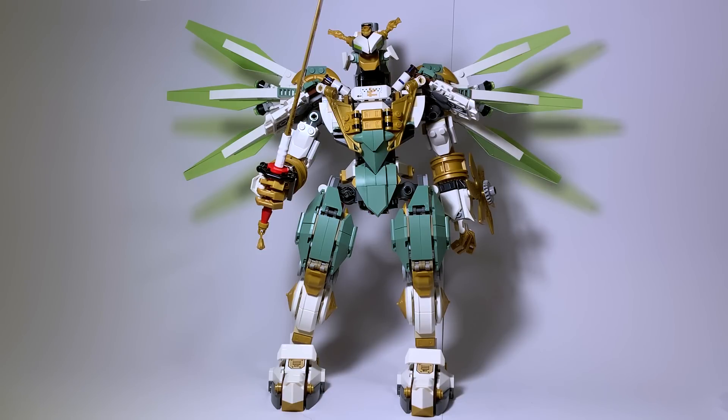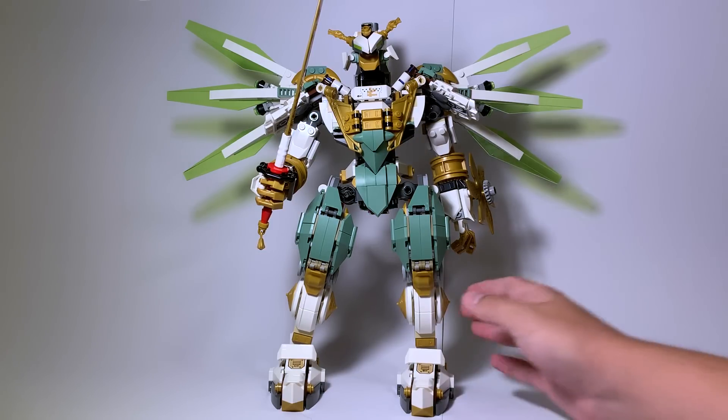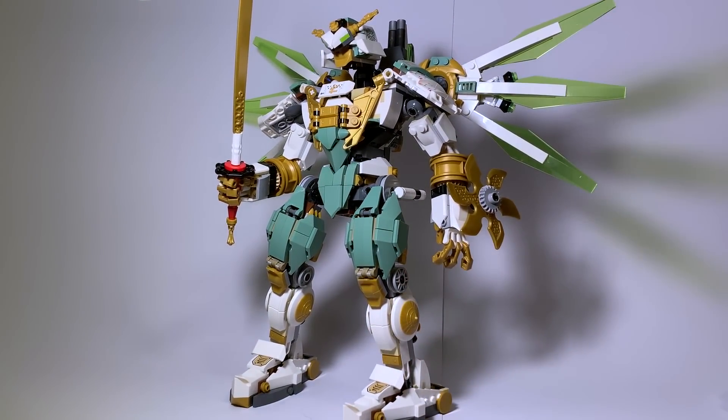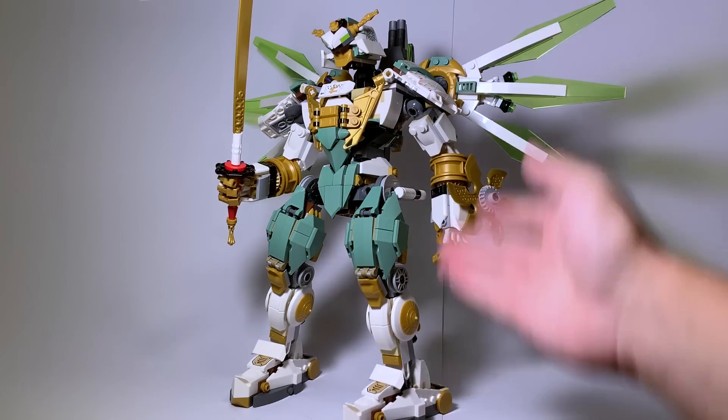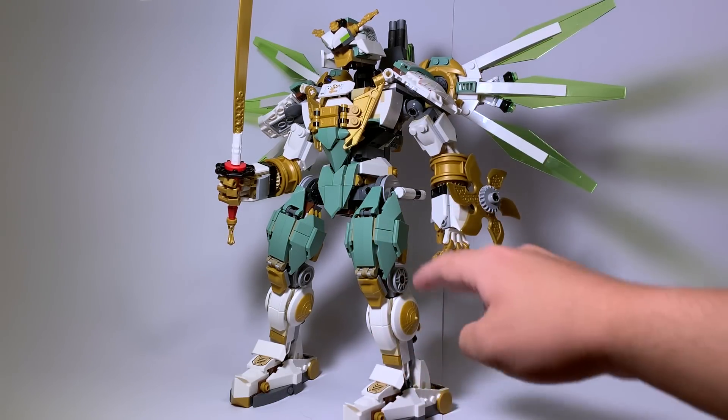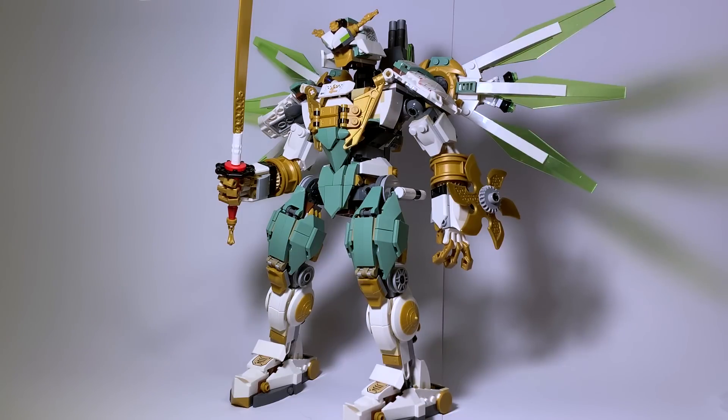I got the Firestone Mech before this one and the two are very, very similar in build style. This one is green and white for Lloyd and Zane, while the Firestone Mech is grey and red for Cole and Kai. But other than aesthetics, the actual mechanics — the feet, legs, hips, and arms — are almost identical. It's not inherently a bad thing since it's a system that works, but it's just strange that two years in a row we have mechs of this size built almost identically.